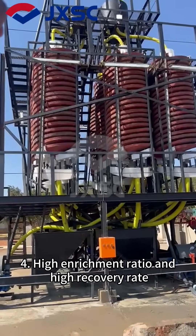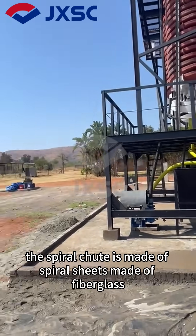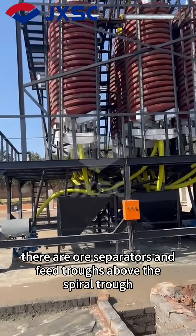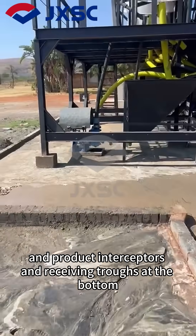Fourth, it has a high enrichment ratio and high recovery rate. The spiral chute is made of spiral sheets made of fiberglass connected by bolts. There are ore separators and feed troughs above the spiral trough, and product interceptors and receiving troughs at the bottom.